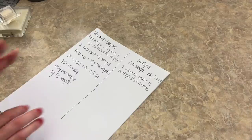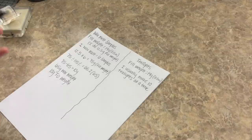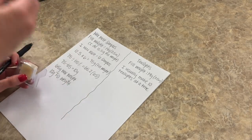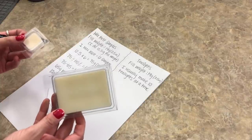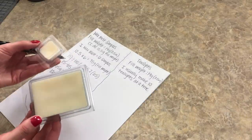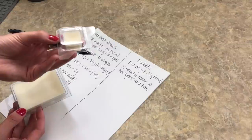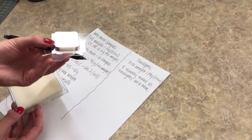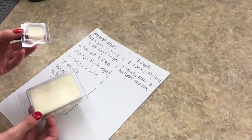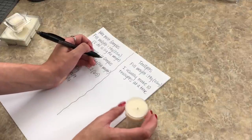Now moving on to the formula for tea lights. Something worth mentioning: when you're making something this small, it doesn't matter about the size — you can still use the same fragrance percentage. As you can see, you're able to do 15% fragrance oil in this little sample size. It doesn't matter about the container size, just the wax you're using and maintaining the correct fragrance oil to wax ratio.